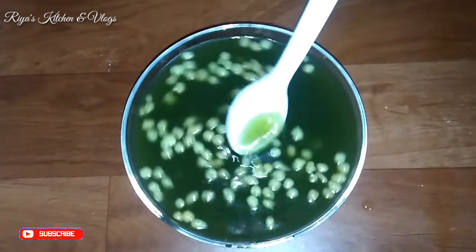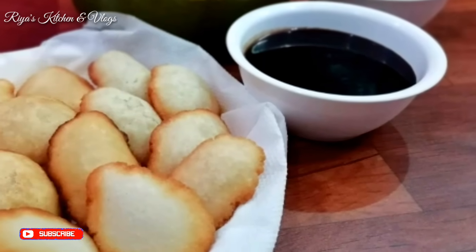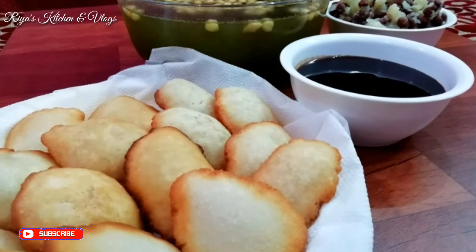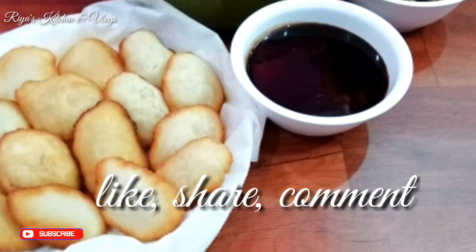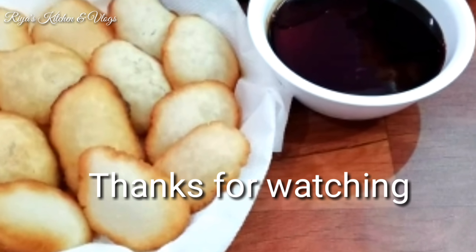Mix it with the gulgappe. Check the gulgappe — if you have less, add more. The gulgappe is ready! How did you like this recipe? If you liked it, please like, share, and comment. We will see you in the next video. Until then, take care. Bye bye!